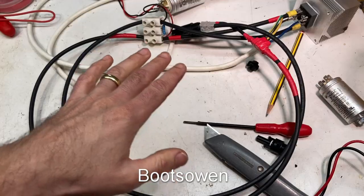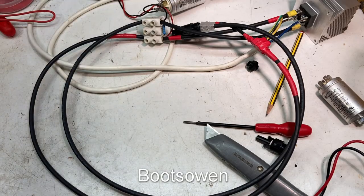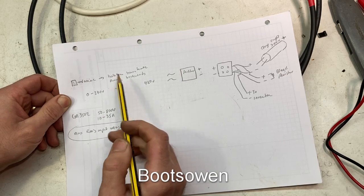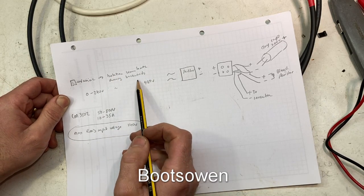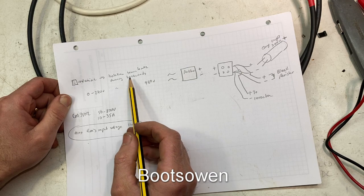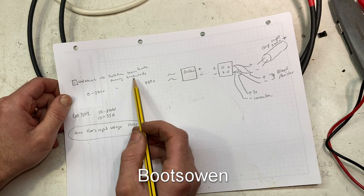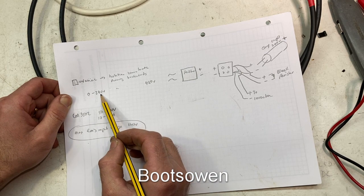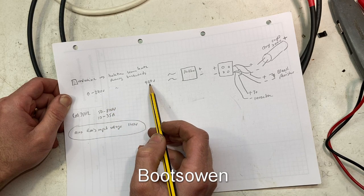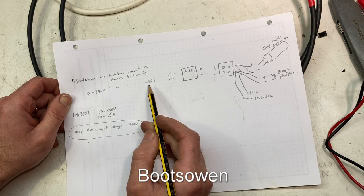Before I wrap up this video, let's just take a look at my simple wiring diagram here. Plug to Variac. Isolation transformer running backwards — but in this case I have it earthed, so the transformer box is earthed, I haven't disconnected that. So you've got zero to 240 volts from the Variac — in theory up to zero to 480 volts, although I think it's running a bit hotter than that if I was to turn it up.